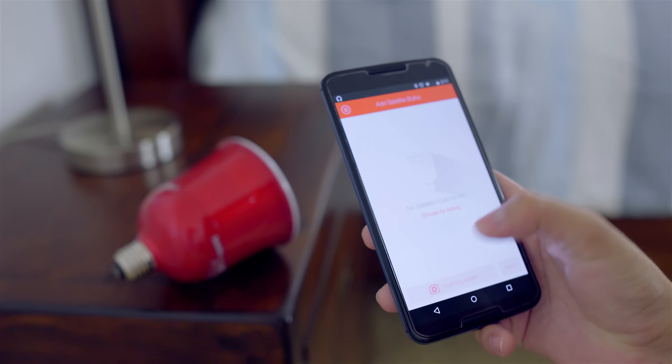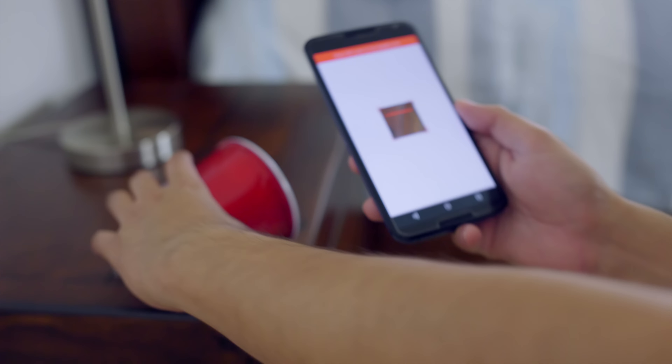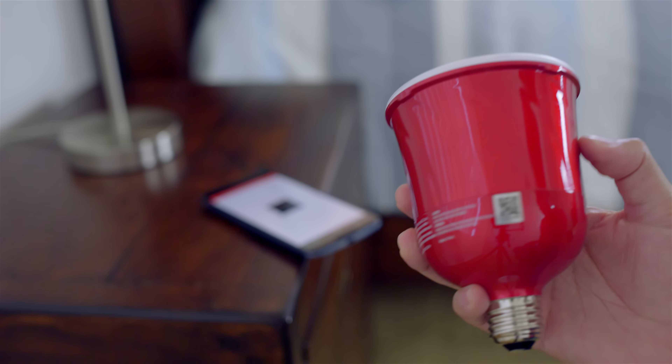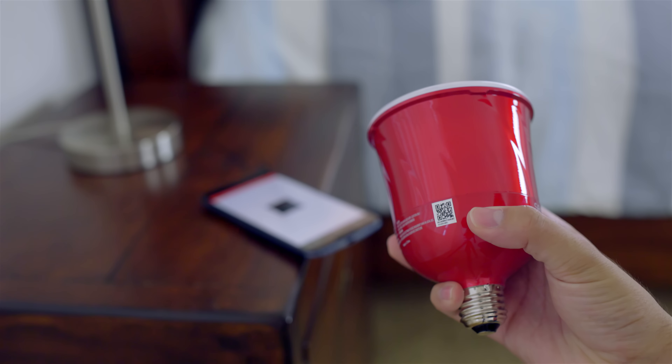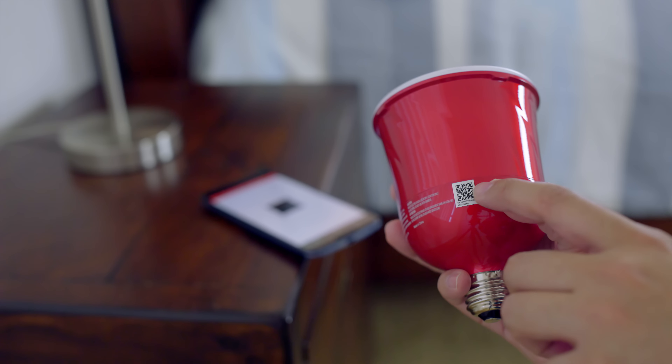If you want to add more satellite speakers, within the app there is a QR reader and each light bulb has a QR code you need to scan. Once you scan it, it'll automatically pair with the master and you're pretty much done.